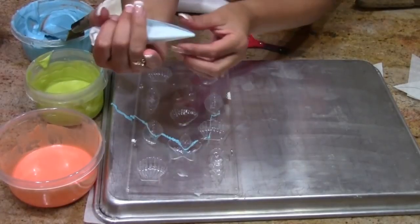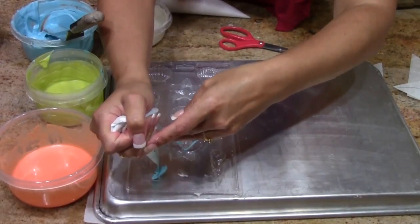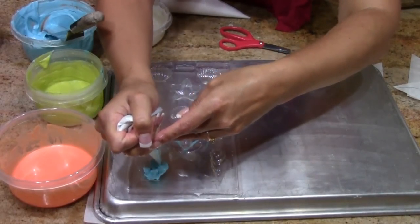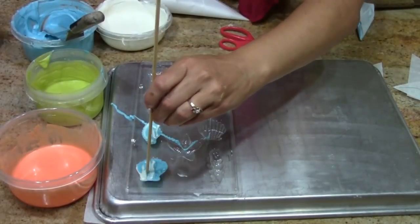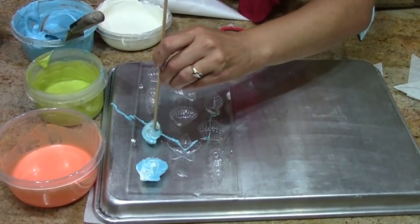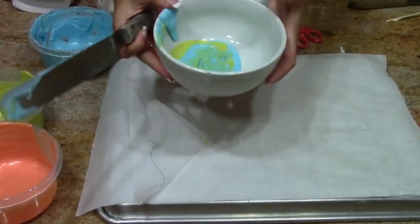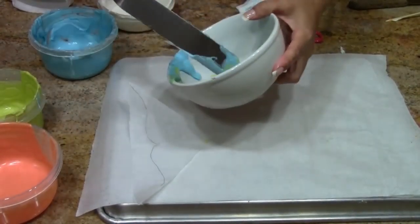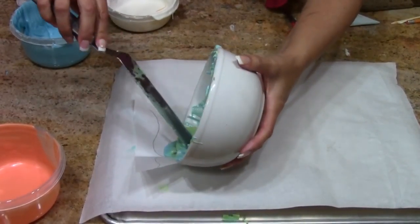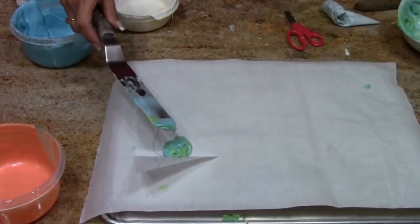Just cut a little tip off the end and start to fill your molds. As you fill, your different colors will come out. Now another thing you can do is come in here and actually swirl those colors around. I've actually mixed together a little bit of my blue and my green. We want to get our mixed color, the blue and the green, together on here enough that we can spread it around. Got to work quickly because it will cool quickly.